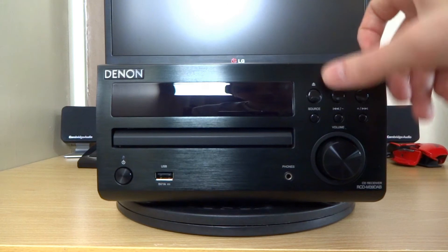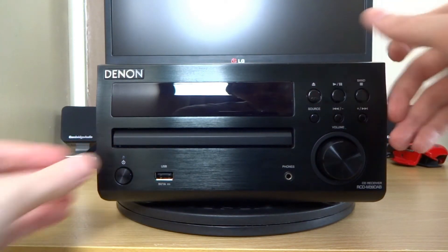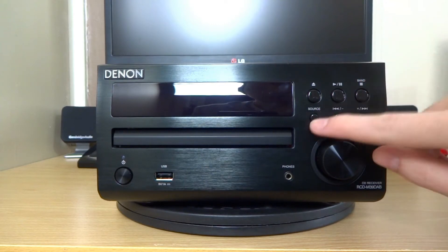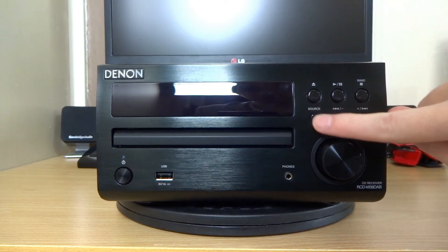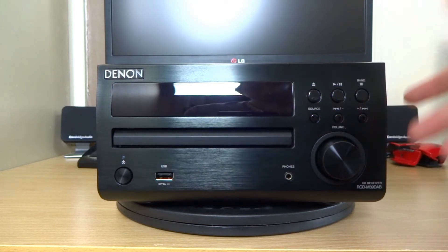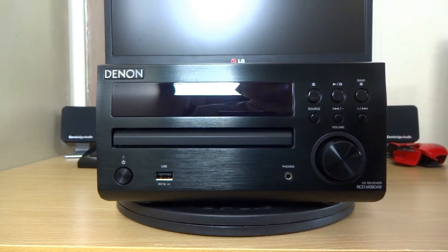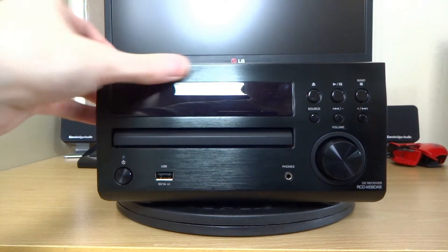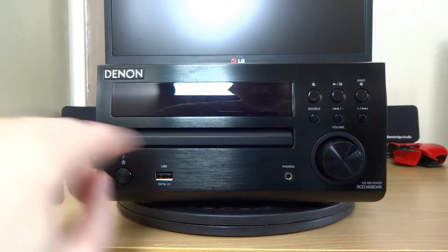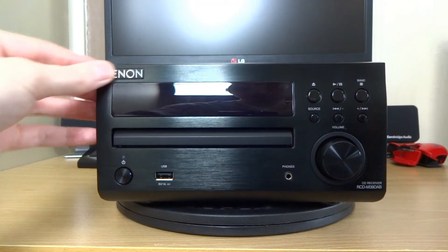Up above you've got your eject for your CD. You've got your play/pause and stop, the ability to change the source from USB to CD to radio to DAB, and then you've got your fast forward and skip buttons. That's pretty much it - it's quite a clean, nice looking front with a really nice brushed finish. Then you've got your screen there, which I'll show later lit up, and then you've got the Denon logo right at the top.